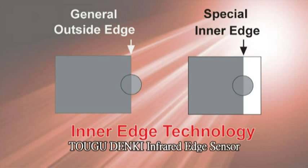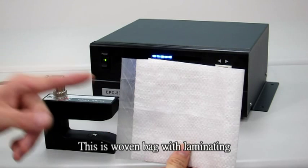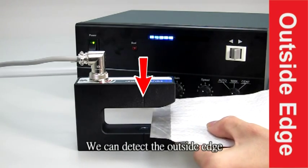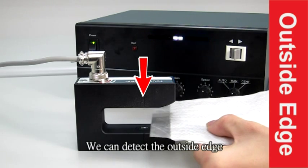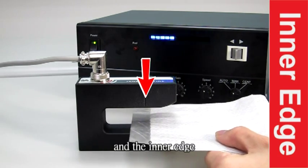Otherwise, Touhou Denki infrared edge sensor can detect the inner edge. This is a woven bag with laminating. We can detect both the outside edge and the inner edge.